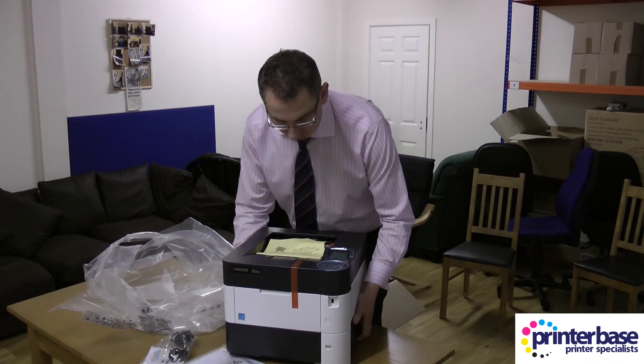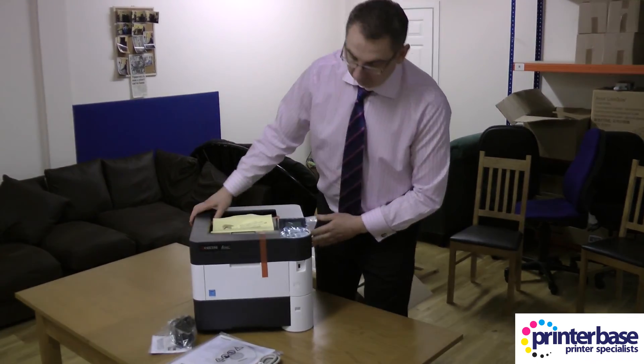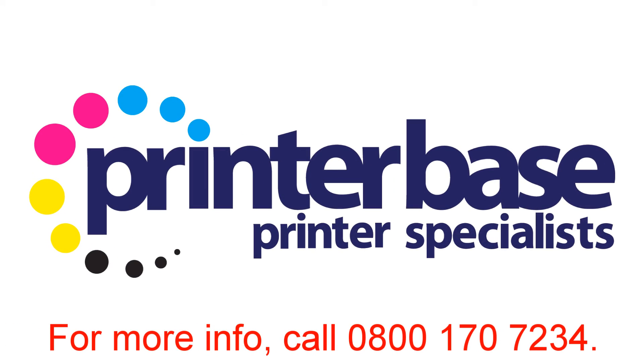And now you're ready to install the printer onto your network or USB. I'm Nick, thanks for watching. Give us a call if you have any questions on 0800 170 7234.